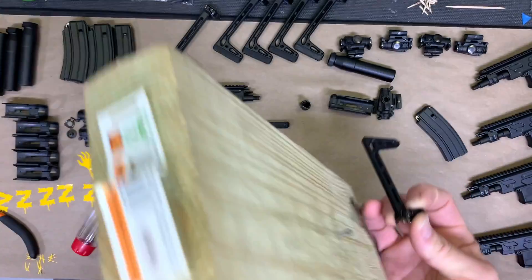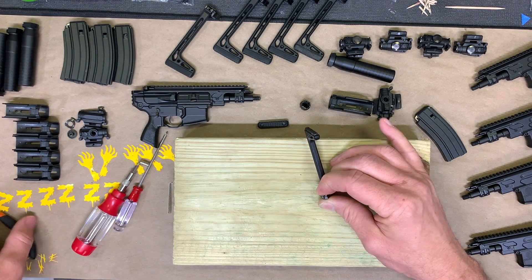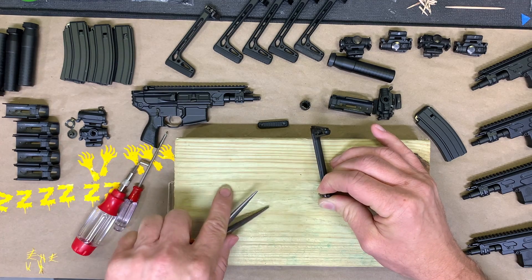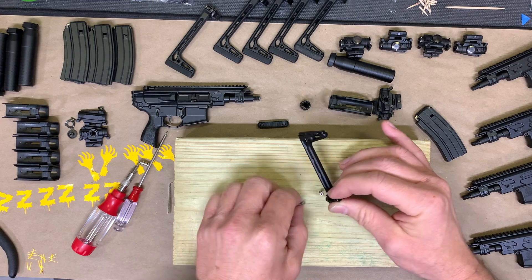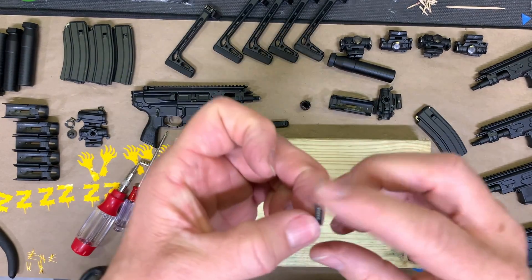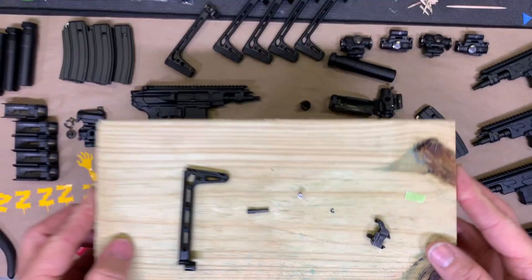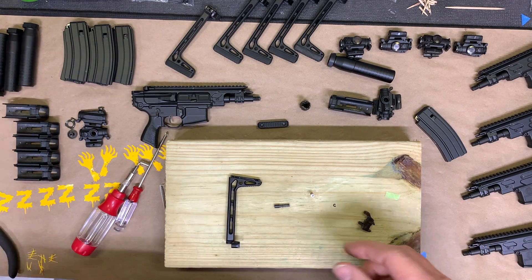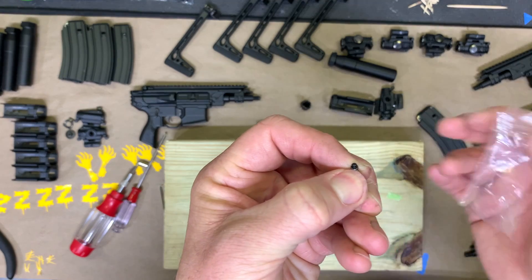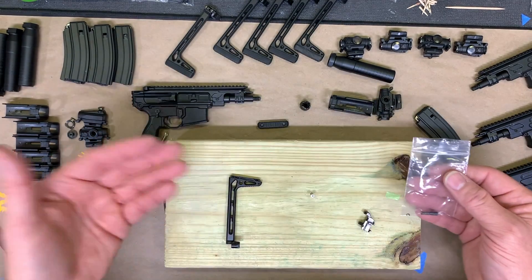We're going to have to get in there with a pair of needle nose pliers and push it off, because as far as I know, no one makes a C-clip remover small enough. What I do is get on the inside edges of this clip and push it off — open them up just a hair and push it out. There's your clip, and then this guy comes apart into two pieces. You've got your spring and your rod, and that little tiny C-clip. Don't lose that because if you do, this part won't ever work again.